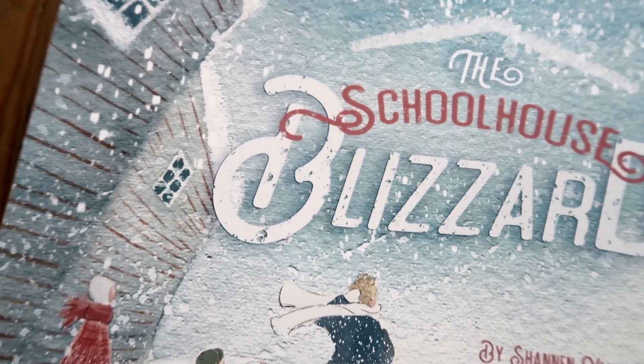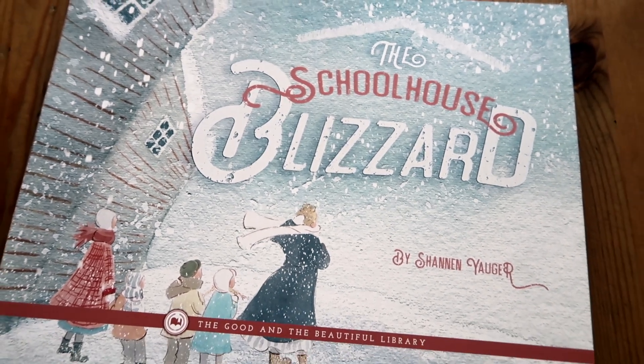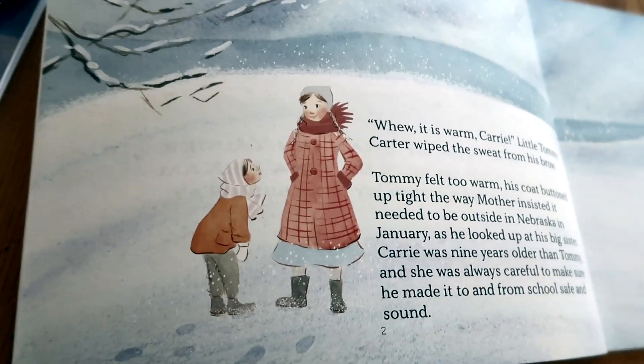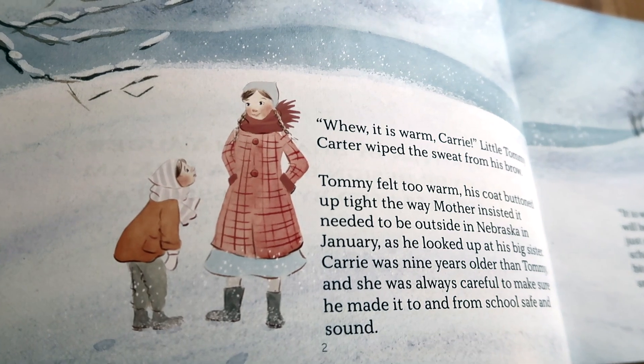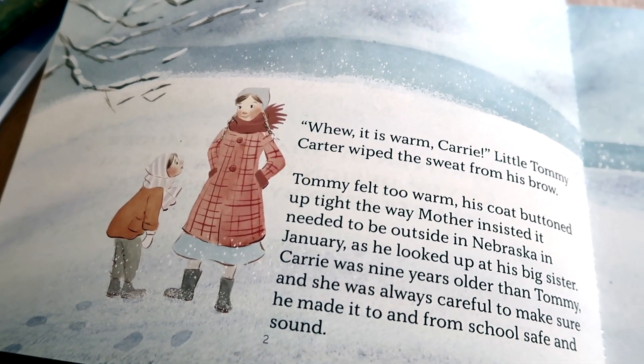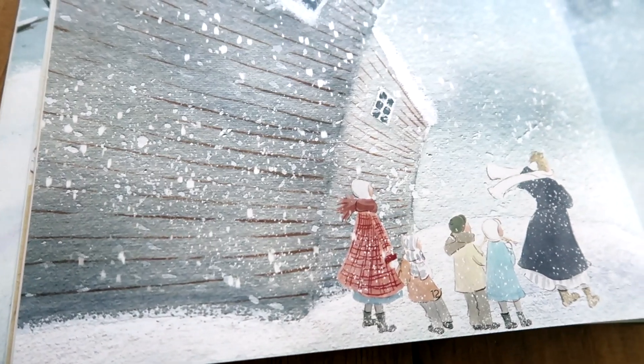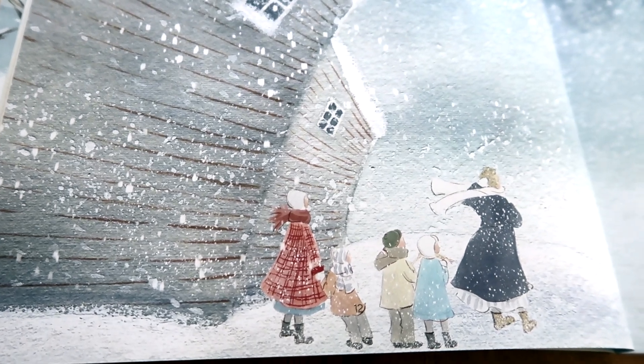This next piece is The Schoolhouse Blizzard — a book that The Good and The Beautiful has had for a while. This is something we actually really enjoy reading in the wintertime. It is about children in a schoolhouse in 1888 who get caught in a blizzard in Nebraska, and they have to be brave through it and face their fears. It's a really good story.